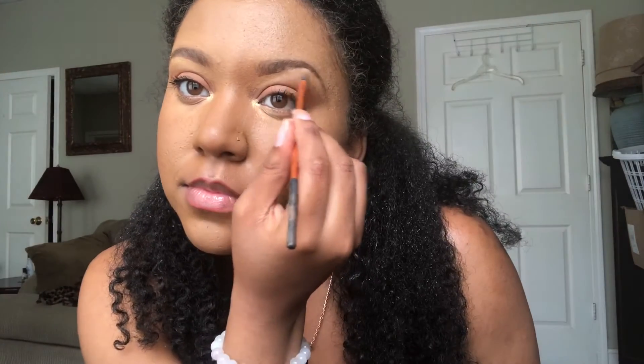I'm adding highlighter to the inner corners of my eyes, which really brightens up your look, makes you look more awake, and adds a really refreshed touch. I always like to do that inner eye highlighter thing.